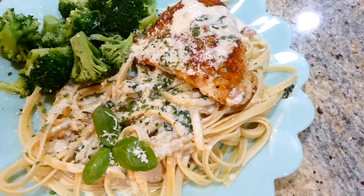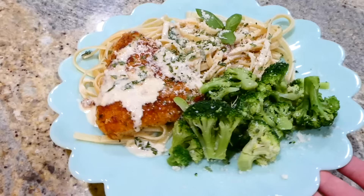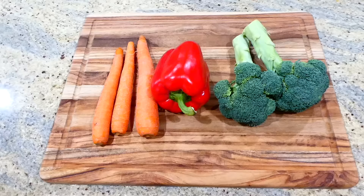Here's the finished product — this came out so so good. I served it over a bed of fettuccine noodles, but it would also pair great with white rice if you don't want noodles. This is such a yummy meal — the sauce has so much flavor and that chicken is delicious.